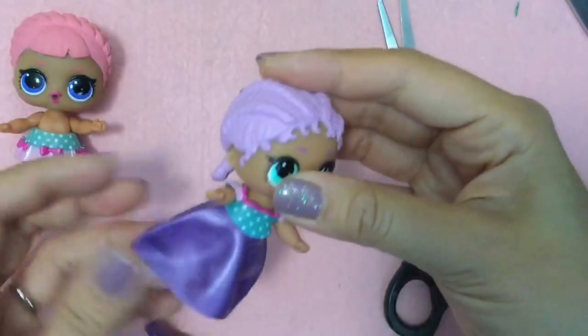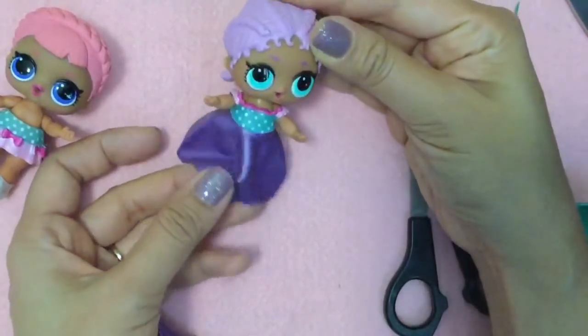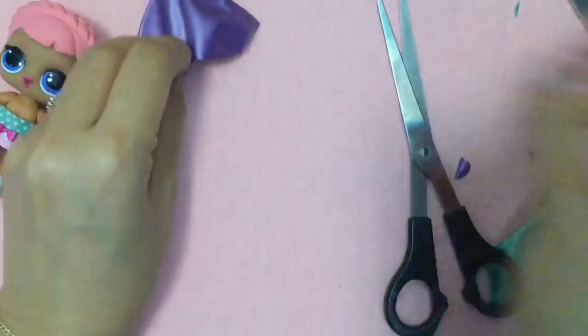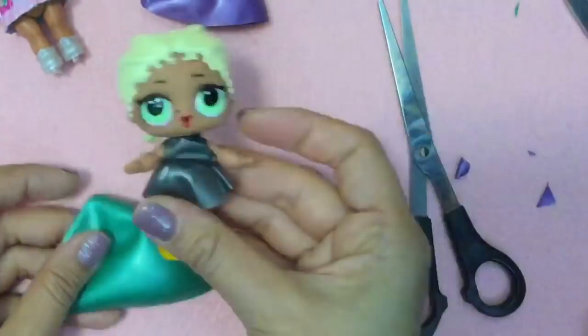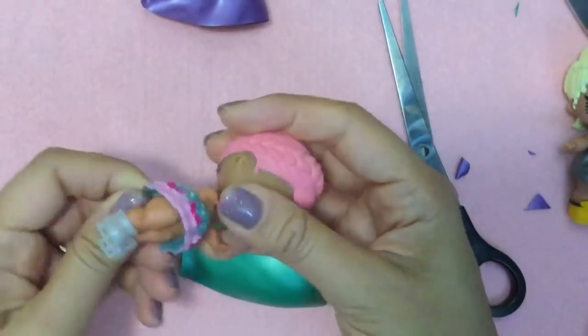Oh my gosh, we're going to have so much clothes and not enough LOL dolls! This is the top and the bottom of the balloon - I'm going to take this and I'm just working on the fly. Let's see if we could just cut a little C on this side and a little C on that side, and see what we will make with this.